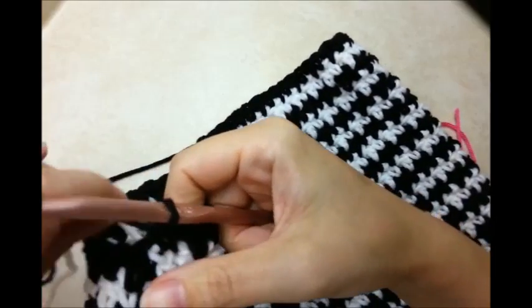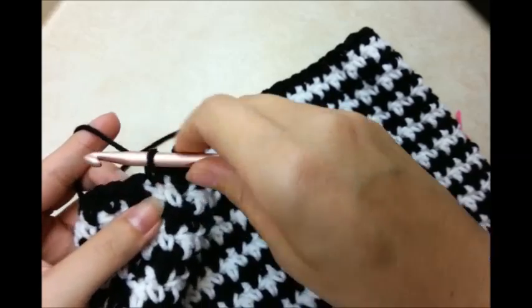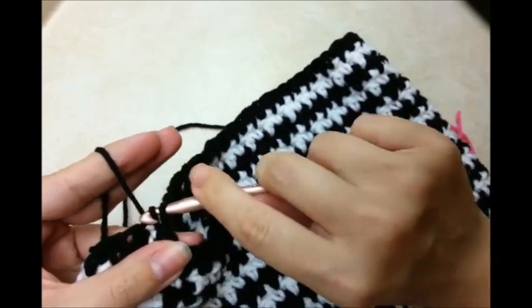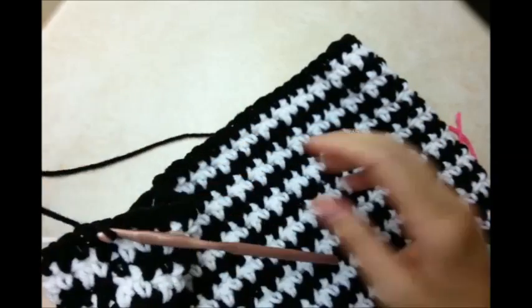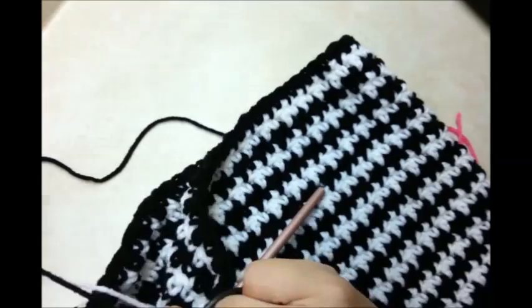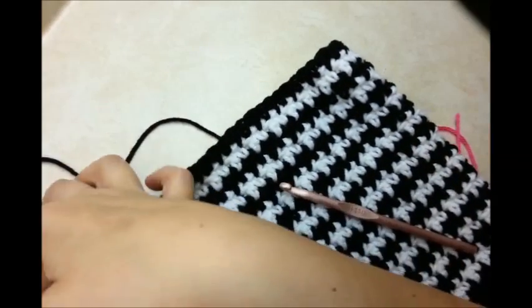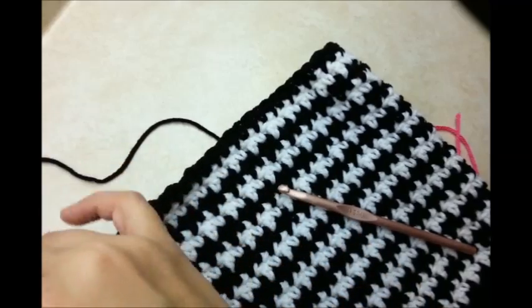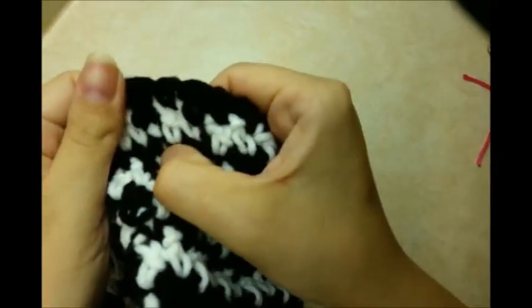Once you do your last stitch, you just want to go ahead and slip stitch into the next stitch, and then slip stitch into the next one too. Now you can go ahead and cut both yarns and then sew in the tails. I'll go ahead and show you how to get started on what we're going to do next.